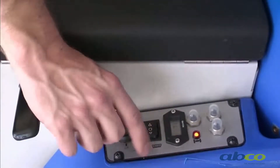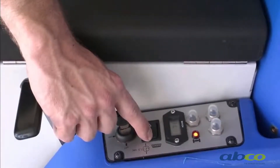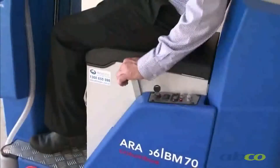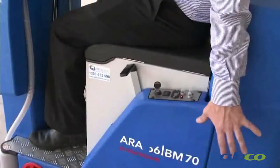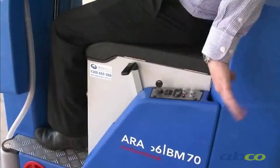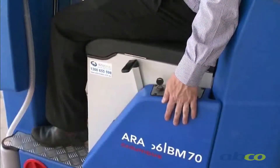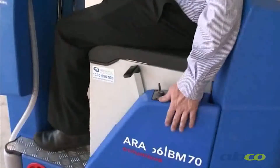This is the switch used for dropping off your brushes — hold it down for three seconds and the brushes drop off and can be pulled out. This handle here is to lower the squeegee. When you lower it, the suction motor comes on. When you raise it, the suction motor will keep operating for at least ten seconds so that when you pull your squeegee up, you're not leaving water trailed everywhere.